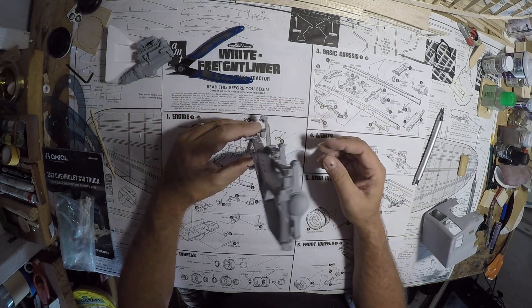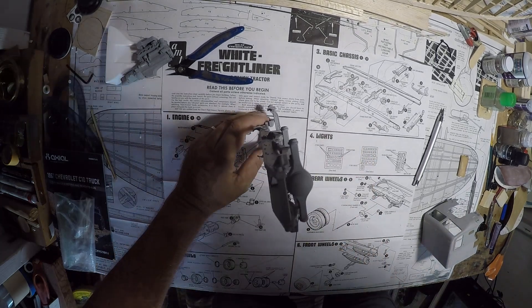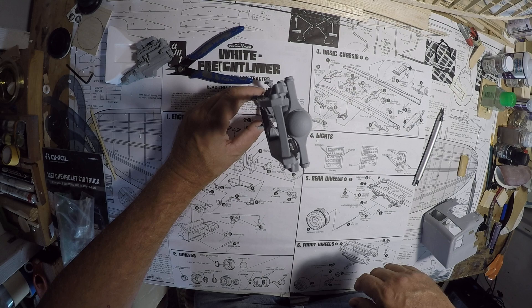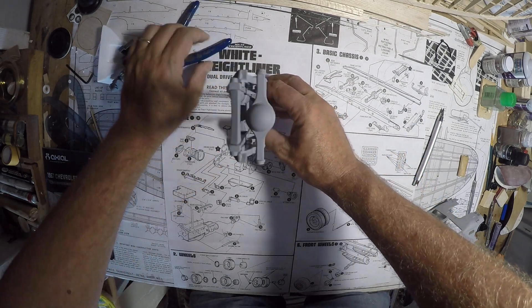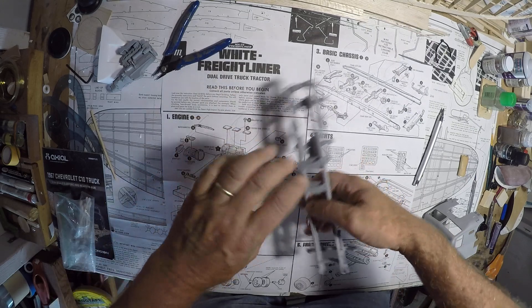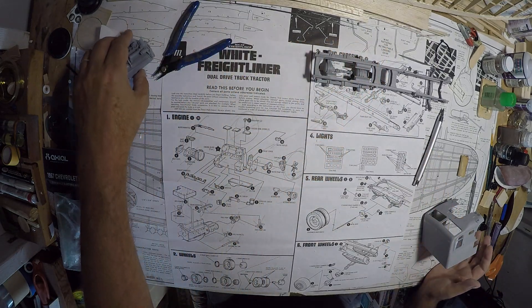If you can sight right down the front of this — I don't know if I have the angle right, but you can see that everything should be straight and square, right down the line. That's the idea anyway. And now, with the cab.